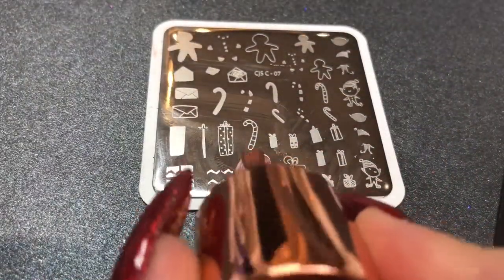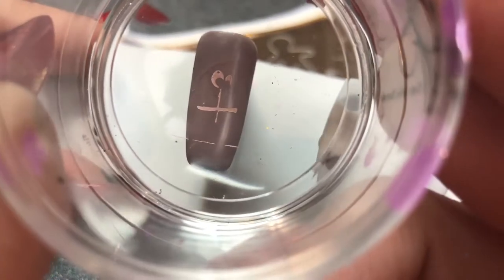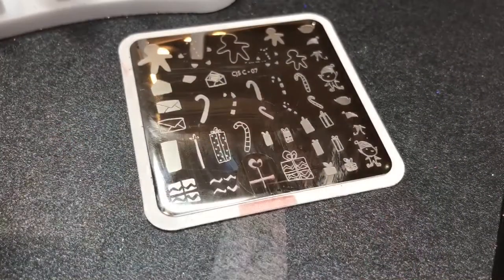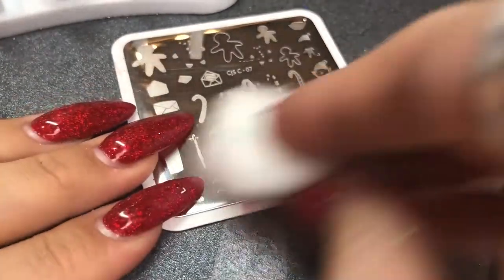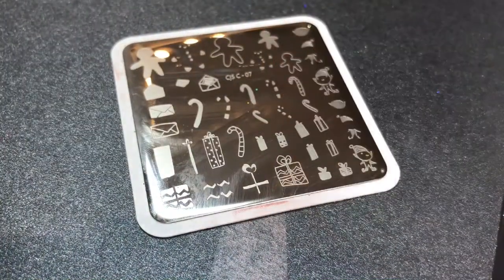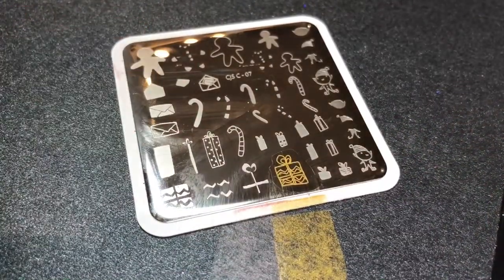I love it because it's clear — you can see right the way through. My scraper is also from Clear Jelly Stamper. I'm using a Model's Own polish from their chrome collection to pick up the image and place it on the nail. The nail is already tack-free so if you get anything on it you can just wipe it away with a cotton pad. I'm then going in with Hit the Bottle Tavern to Gold, applying a second layer — this is a layered stamping plate, really cool, you can create some awesome designs.